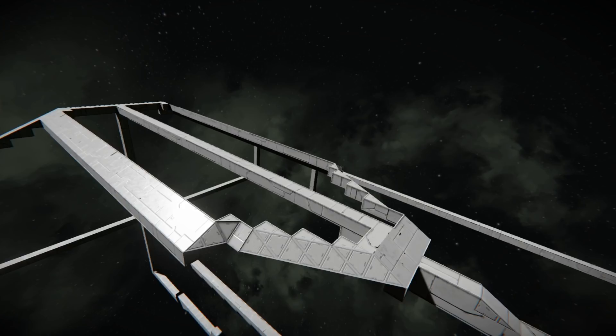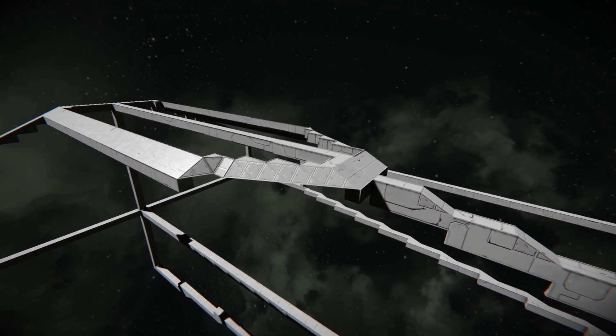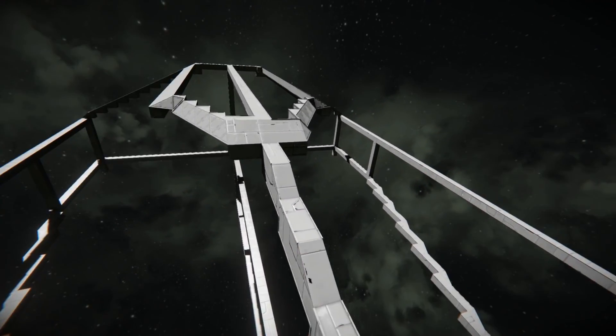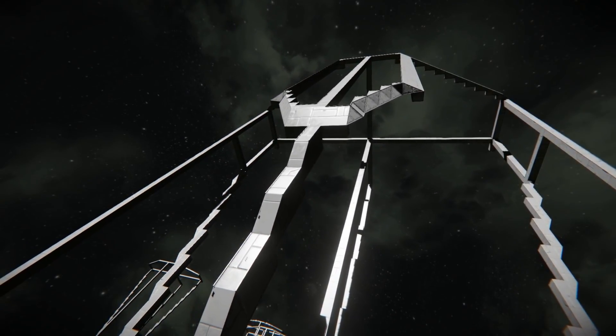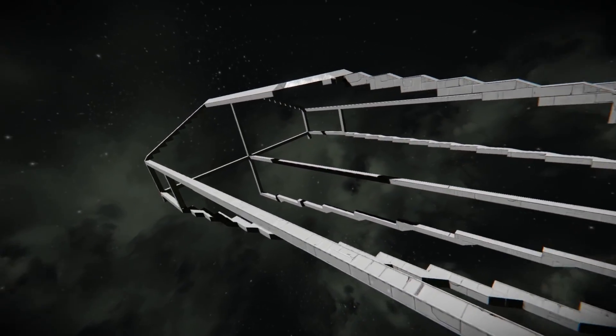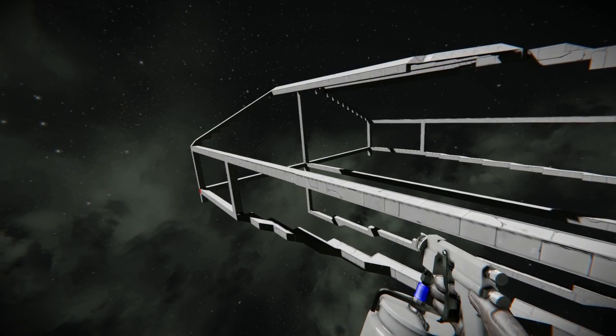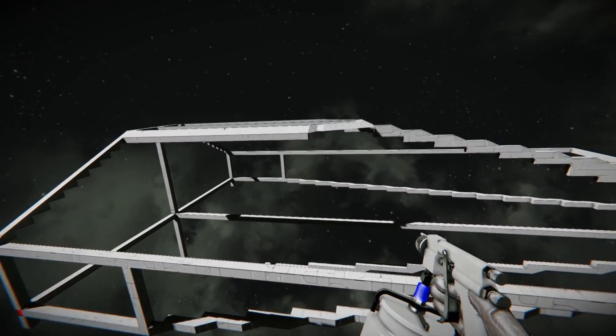What's up everybody? A Sparrow with a Gun here from Sleepless Nights with another episode on the Space Engineers Let's Build series. We're back on our Shadowbound Capital vessel, and in the last episode we were playing around a little bit with the frame here, and I think we're gonna stick with this one.